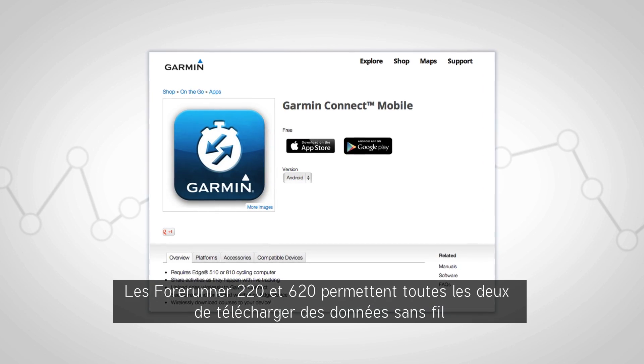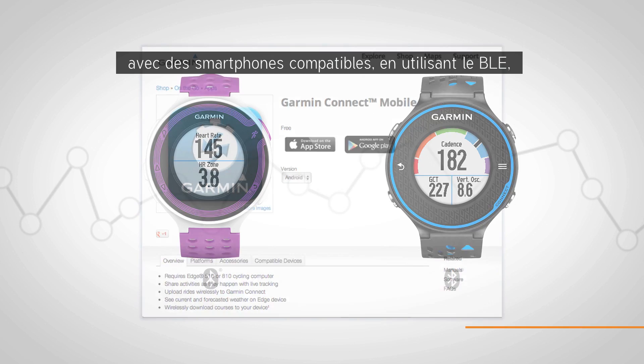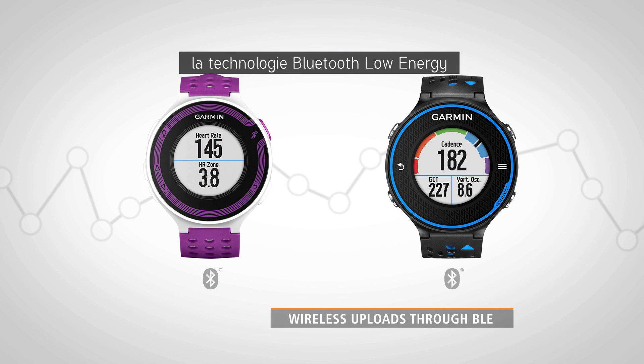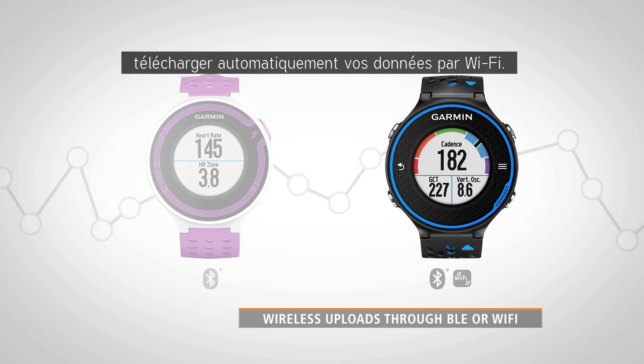The Forerunner 220 and 620 both offer wireless upload capabilities with compatible mobile phones using BLE, or Bluetooth Low Energy technology, and the free Garmin Connect Mobile app. The 620 has the additional capability of automatically uploading your runs using Wi-Fi.